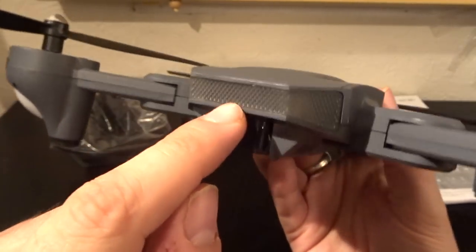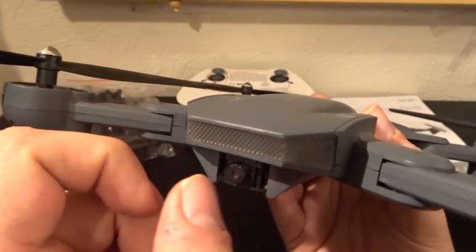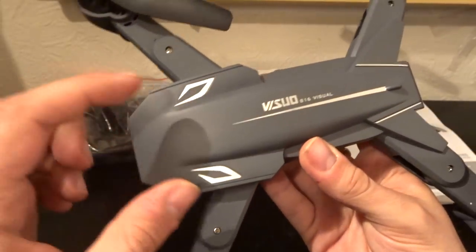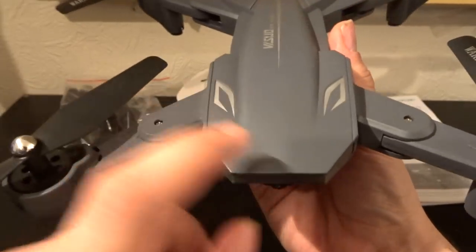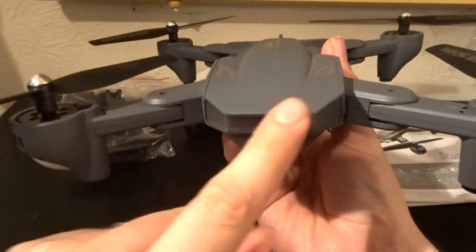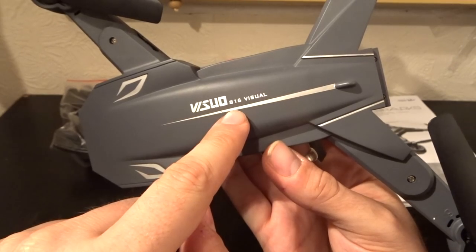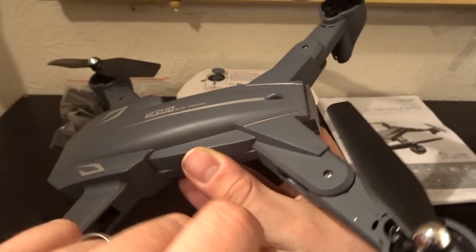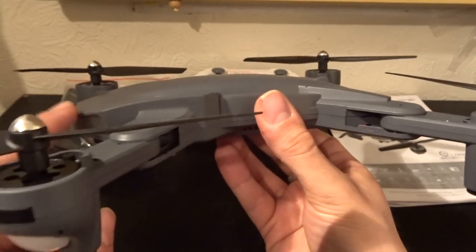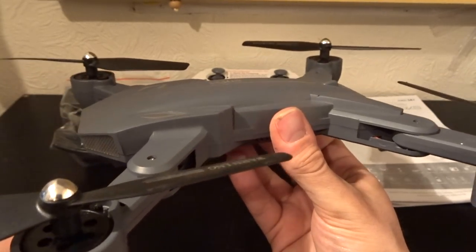Coming up from the camera, we have LEDs at the front — according to the pictures these are bright white, but we'll see when she's in the air. Then we have the eyes on top, and with the mouth and front lights it looks a little bit like a shark. Across the top it says Vizio 816 Visual, and there's a little tail at the back — the tail of the shark. Overall, the shape certainly does look quite a lot like a shark.